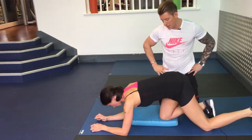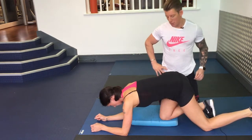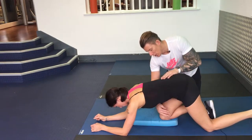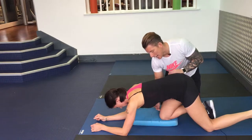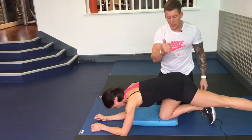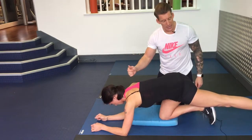Glute activation from quadruped. Have one knee on a mat, sit back on it, so you close the angle off here between your knee and your chest. Go on your forearms, neutral spine between bum, back and head.